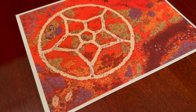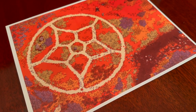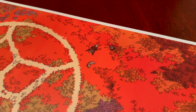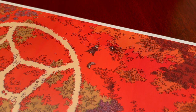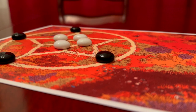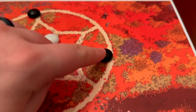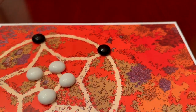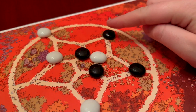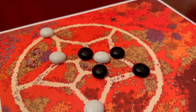I've never covered a print and play game before, but what makes them so delightful and accessible is that you simply print out the needed items and play. It's that easy. In Bound, you take turns moving one of four tokens around the wonderfully illustrated board. Your objective is to trap one of your opponent's tokens so they cannot move. That way, they are Bound. And that's it.